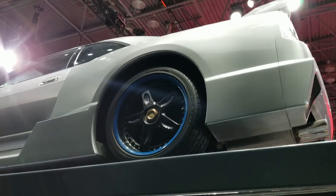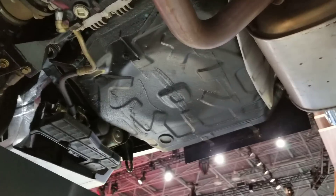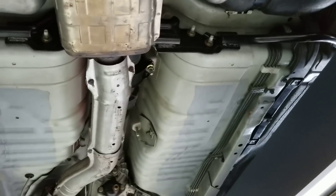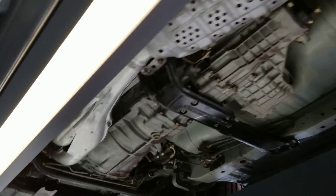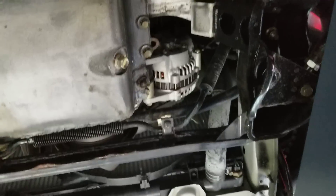Underneath the R33 LN. So to make it all-wheel drive, they just took the driveshaft out of it and the front diff off.